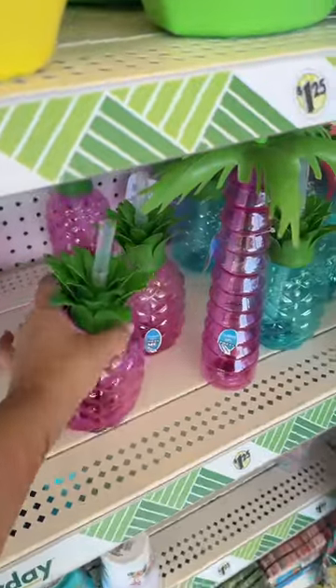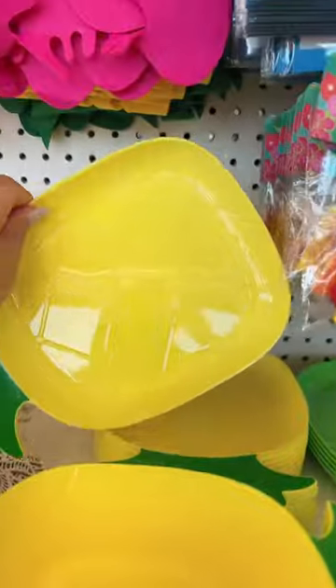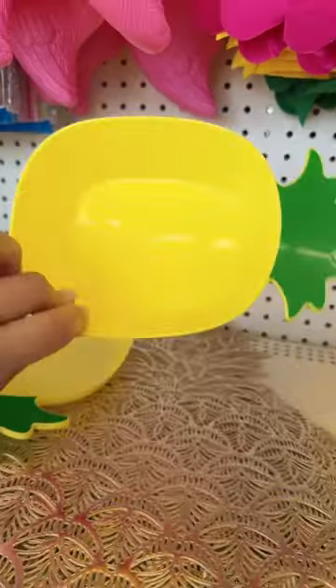Our choices are these two and this one. Ooh, this one too. I think I'm going to go with the pink one. Oh my goodness, there's these cute bowls and cute plates. Definitely going to get a bowl.